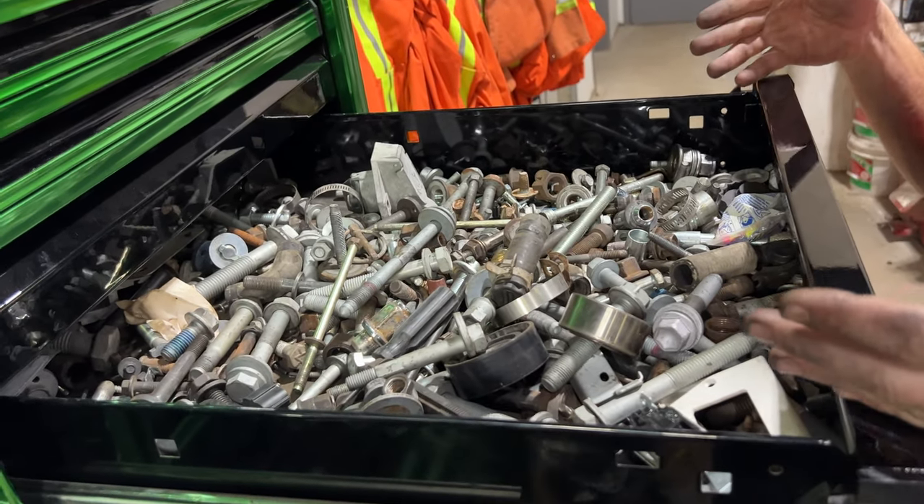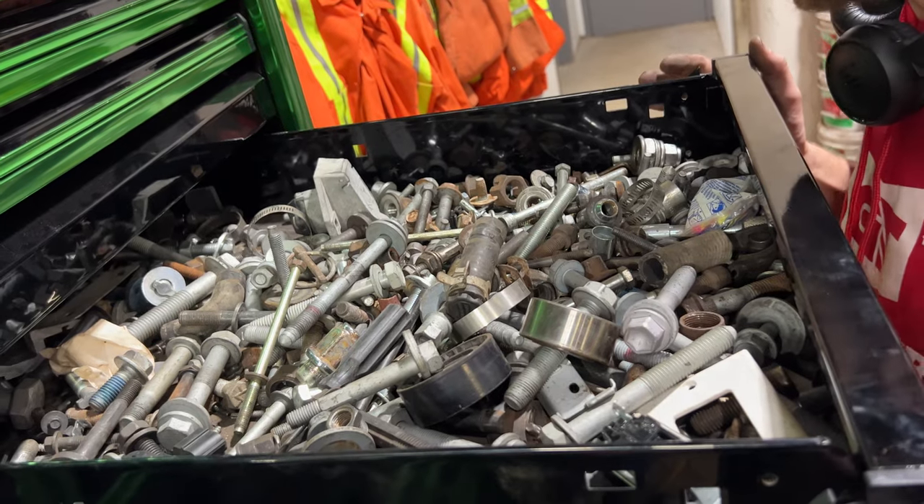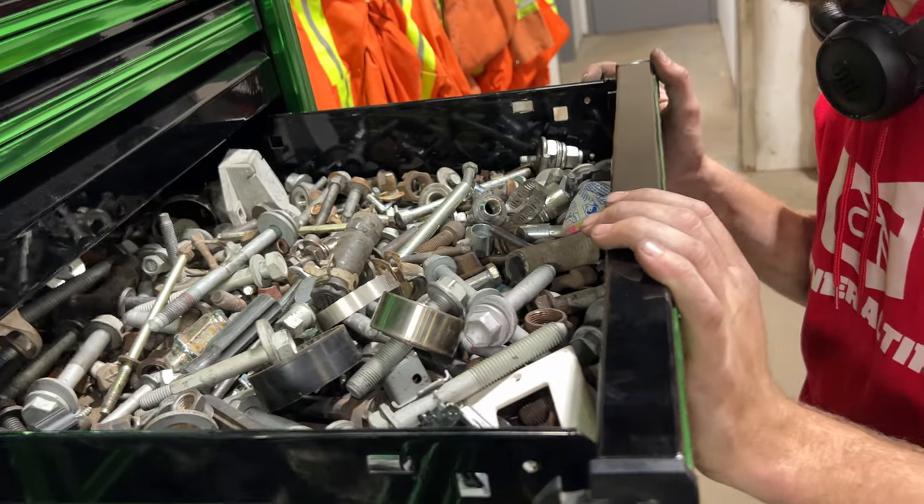This is the — oh shit, I broke something, I need to come here and get bolts. Nuts and bolts drawer, gotta have one of those, I'm telling you.